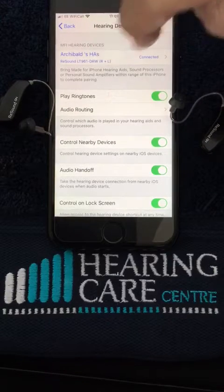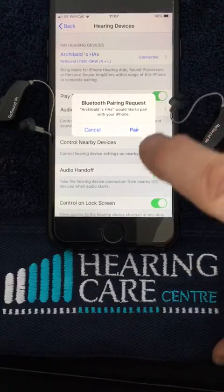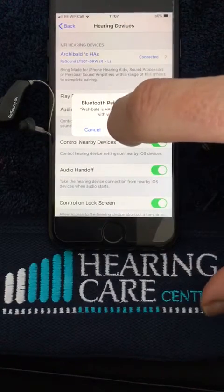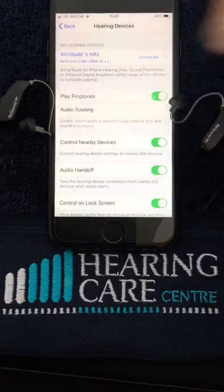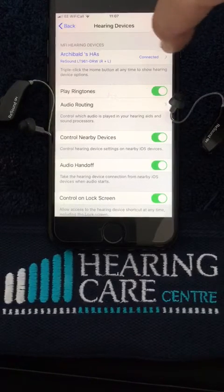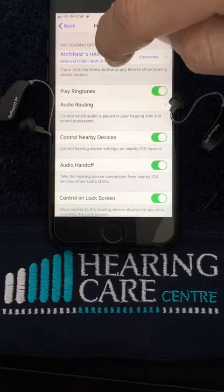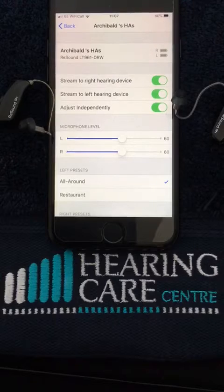It will come up at the top — the hearing aids — and they are now connected. What we need to do is pair them, so the first hearing aid we hit Pair, and then the second hearing aid we hit Pair. We can now see the hearing aids are paired and it says Connected.